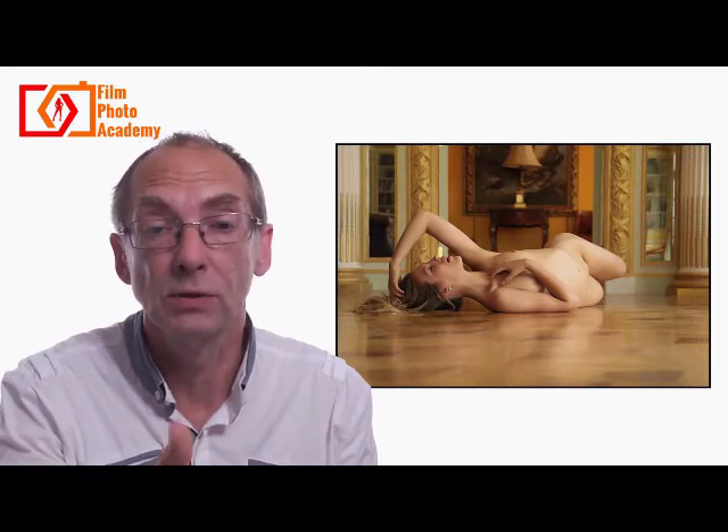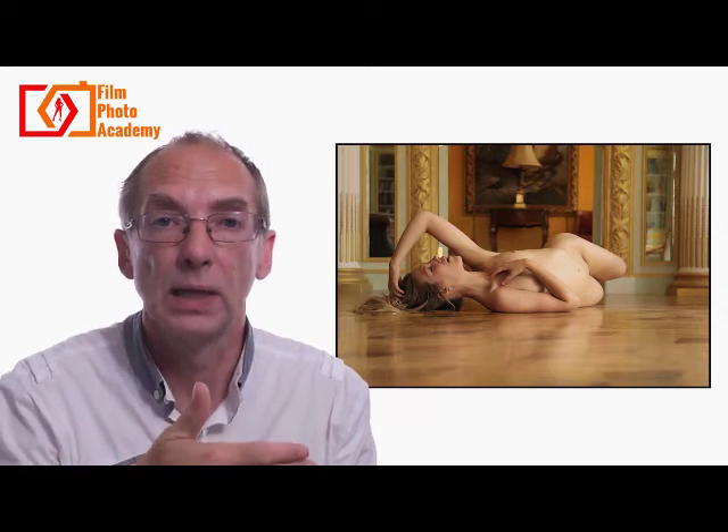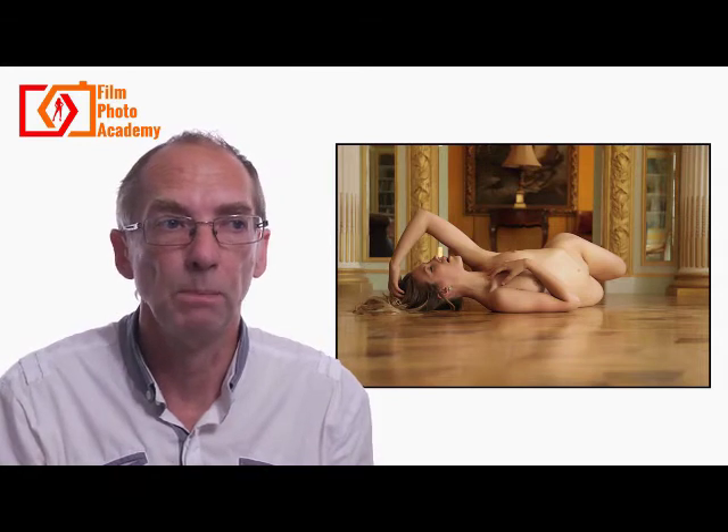The out-of-focus foreground leads into the focus where Raffaella is, and then runs out of focus into the background again — this separates our subject from the larger location we're shooting in. The location is quite regular, and Raffaella's pose is deliberately angular against that.